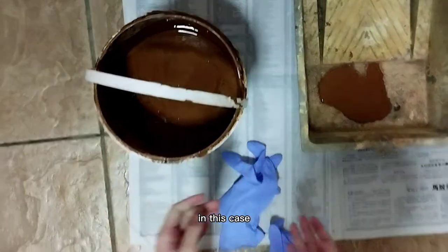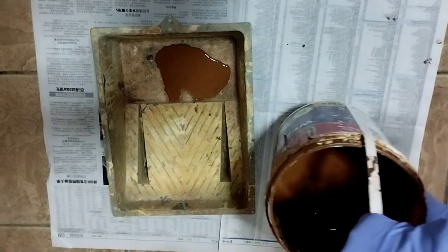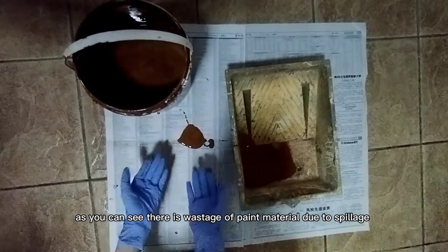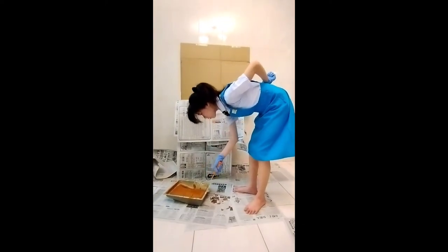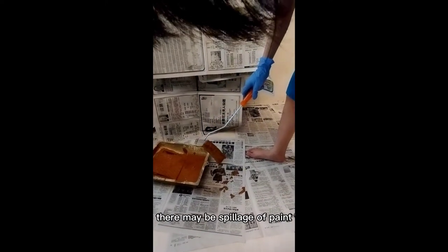In this case, you need to wear a pair of gloves to protect your hands. As you can see, there is wastage of paint material due to spillage. In the normal painting process, you need to bend your back to transfer the paints to the roller. When you lift up your roller, there may be spillage of paints.